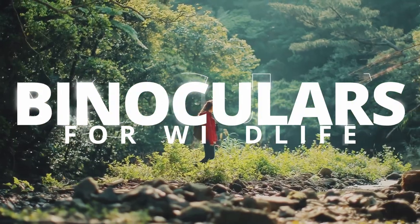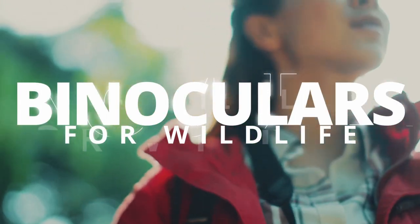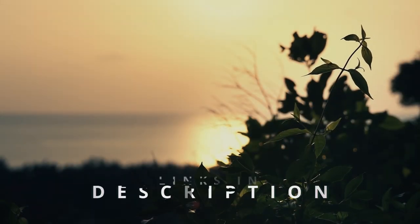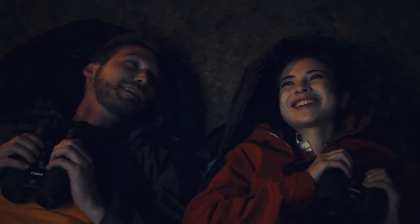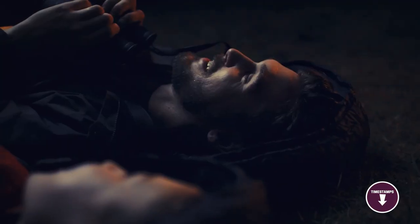Hi folks! We're trying out a new idea to branch out a bit from the music niche and give you a review of binoculars for wildlife photography to help you choose what will work best for your needs and budget. Links to all the products in the review are in the description box below where you'll find current pricing for your region wherever possible. The video has timestamps so that you can jump straight to the binoculars that interest you the most.